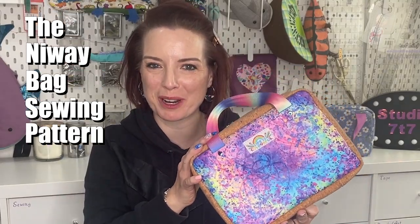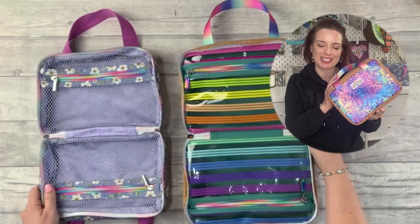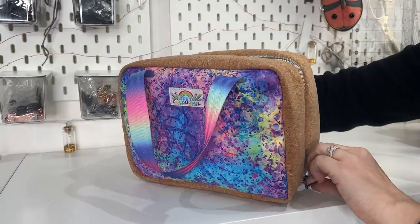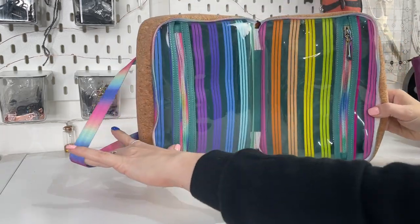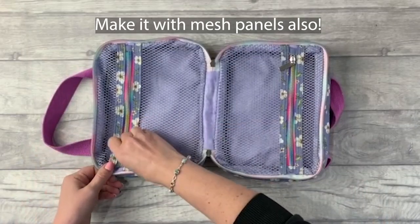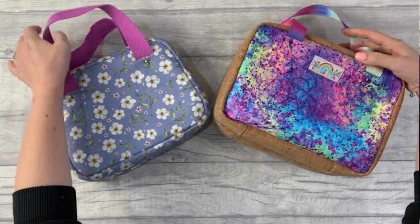This is the toiletry bag tutorial you've been waiting for. I'm going to take you through how to sew up this bag pattern — it's called the Nyway Bag. It's a toiletry bag that will take you on nights away. It has a few little features I think you're going to enjoy, and I'll share all my tips and tricks as we go. If you have any questions, pop them in the comments below and I'll get back to you. In the description you'll find a list of all the timestamps so you can skip ahead.